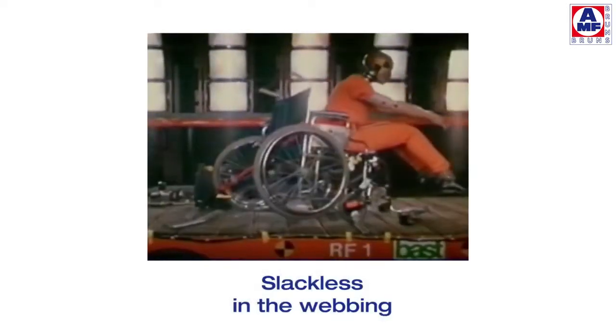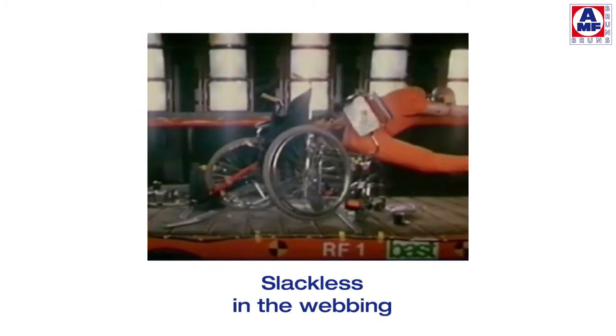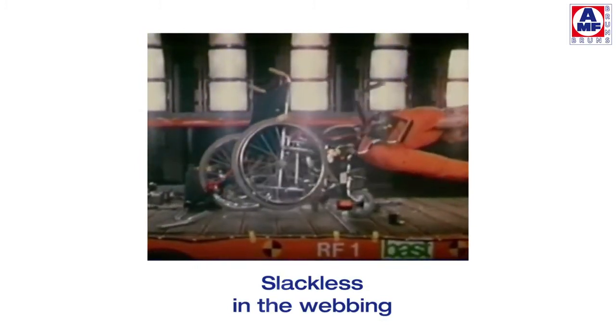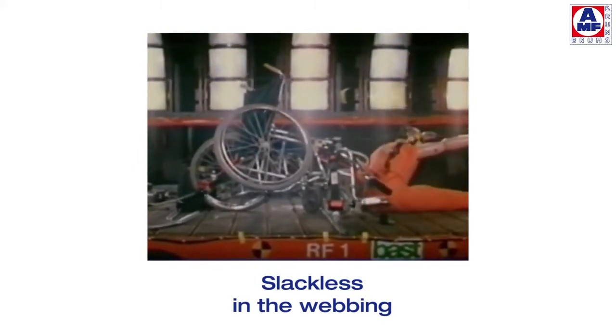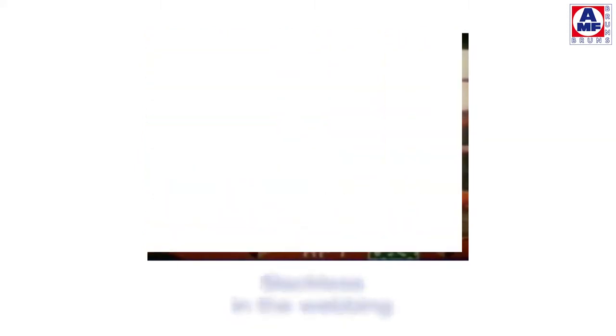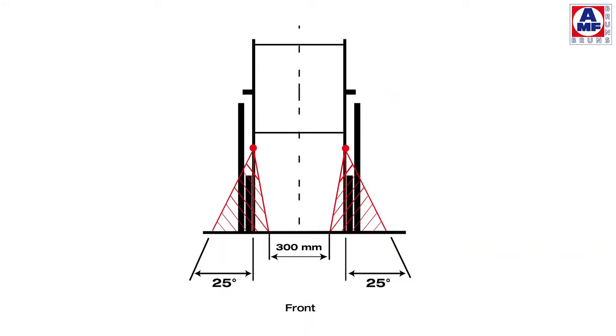In the event of an accident, so-called slackness develops in the webbing — a relative velocity between the wheelchair and the vehicle. The bounce develops sudden forces which may burst the wheelchair. The front and rear position of the tie-down should be as far apart as possible in order to make sure that the wheelchair cannot tip over.